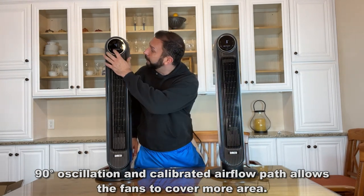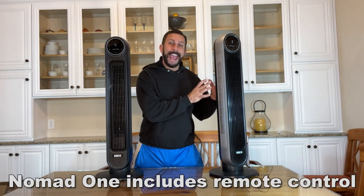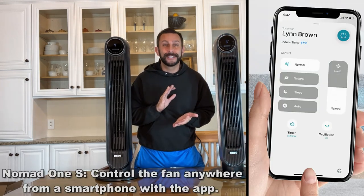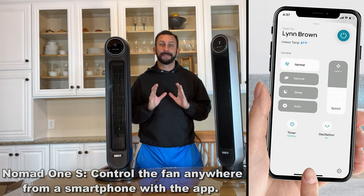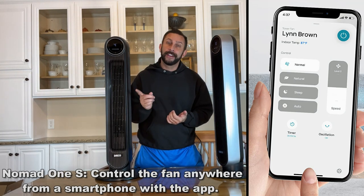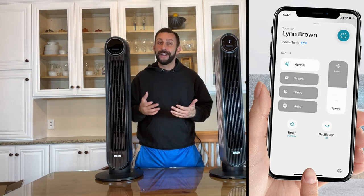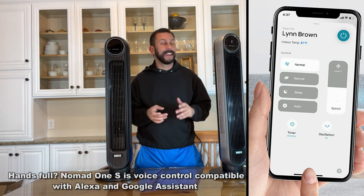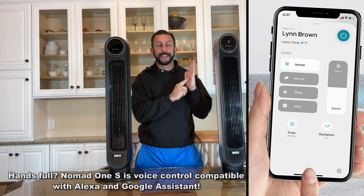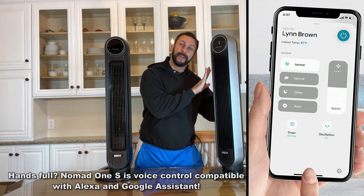But what makes these different? First off, the original Nomad 1 has a fantastic remote. The Nomad 1S, on the other hand, you can control with your smartphone. That means you can tell your Echo device or Google — 'Hey Google, turn off my fan, turn on my fan' — all sorts of controls for speed and everything. It's almost limitless how much you can adjust. That's on the 1S.